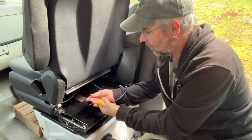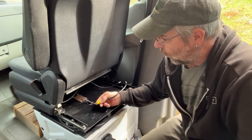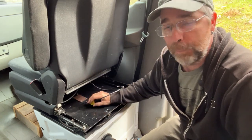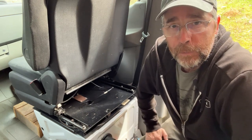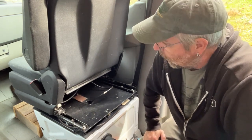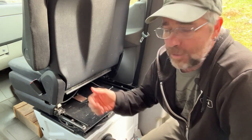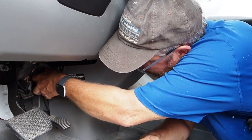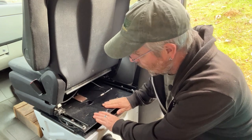This seat has an airbag in it, and this is the wire that controls that. We want to make sure and disconnect the power before we disconnect this cable — if we don't, we're going to throw a code, put an error light on the dashboard, and need a code reader to clear it or take it to the dealer. A real cool thing about a Sprinter is right down by the gas pedal there's a connection where you just push a little button and pull to disconnect the battery. That's what we're going to do first.